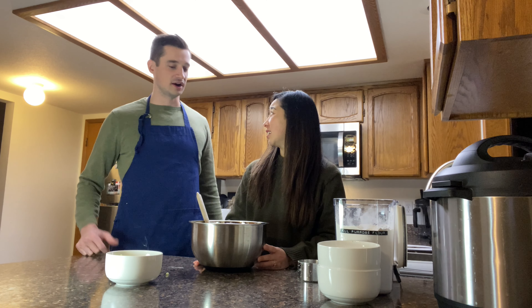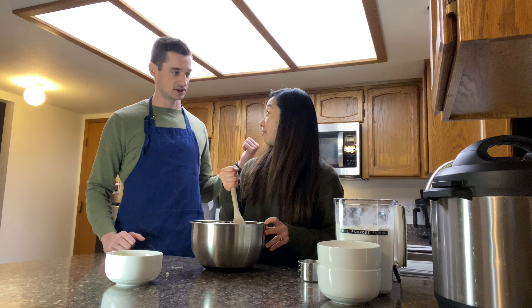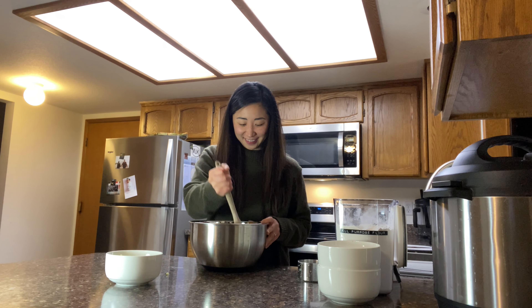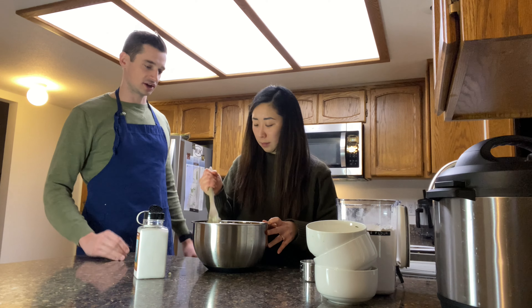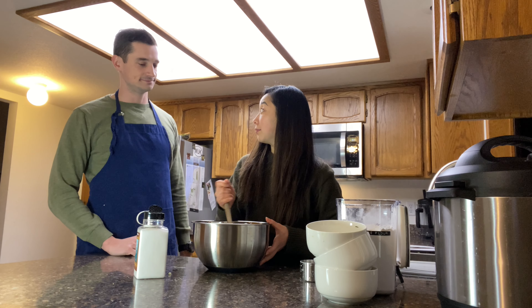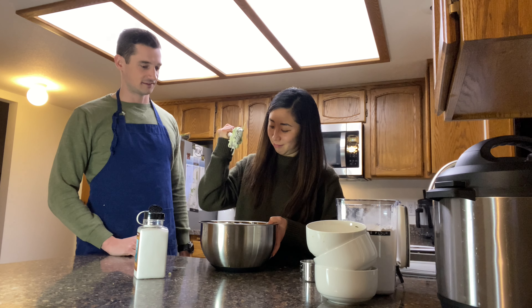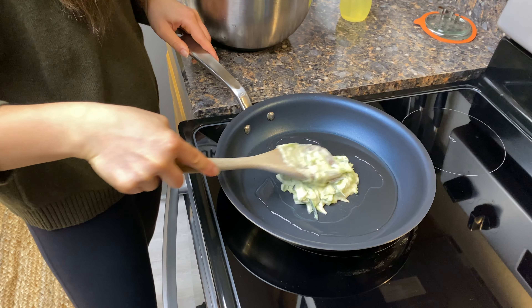Angela, can you mix this up? Get that all mixed together. I'm gonna get the oil on the pan and start getting that heated up. Got some canola oil on there to cover the pan. Should be heating up now. I think we're ready.